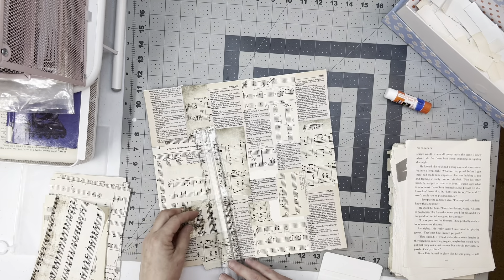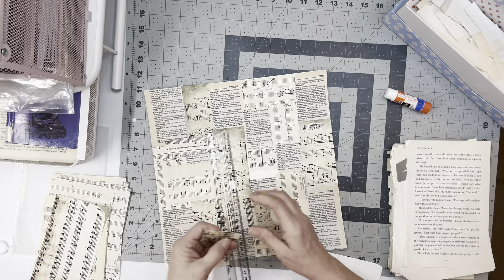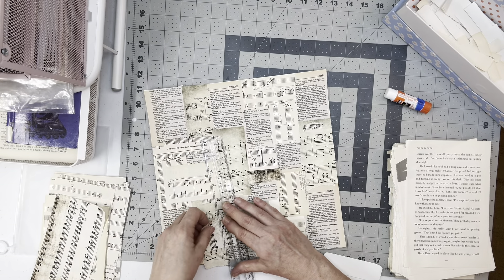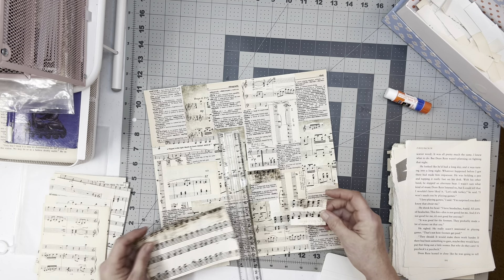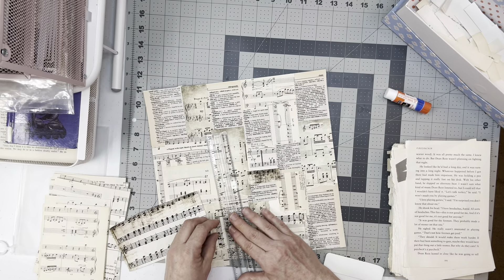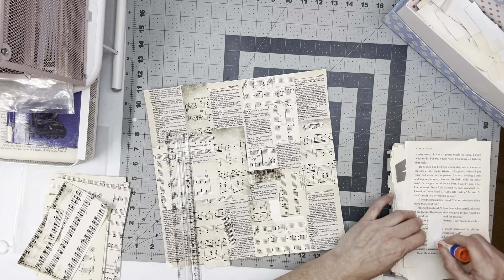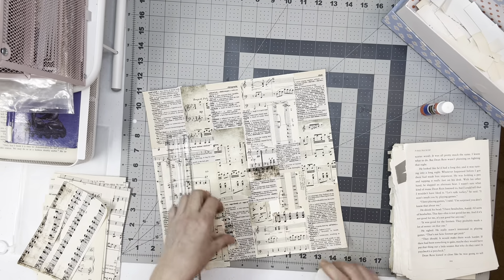That was my plan for her Christmas present — to do that for her. Because I don't want to lose the number, and then when I cut that halfway I can put a sentiment label type situation there. I know I'm covering up some of my other bits but that's okay, I don't really care. I wish I had another page of that green music but I know I don't.